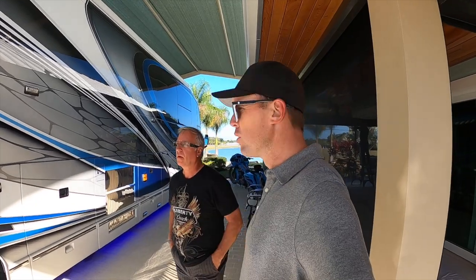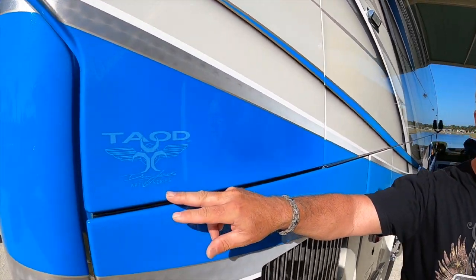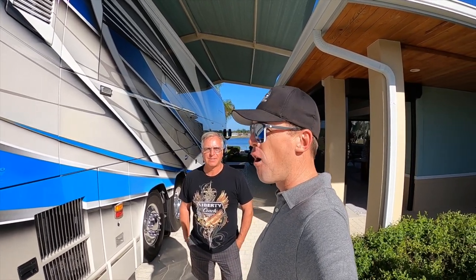If someone had a 2008 Prevost Liberty Coach and wanted this level of a paint job, how much would that cost? We're usually around 1,200 to 1,500 hours for a new Liberty paint job, and there's over 2,000 hours on this one, so you're in the $175,000 range. There's also the Artist Series - any coach I do has the Artist Series label. If I do it for myself, it just says Artist Series with no number, meaning I own the coach. If I do it for someone else, it's Artist Series 1, 2, 3, and so on - we're up to about 9. So if you're walking around and you see Dean Lau's Artist Series with no number, that's one he owns. Make sure you guys keep an eye out on Liberty Coach's website for all the new Artist Series Liberty Coaches - they are definitely worth checking out.